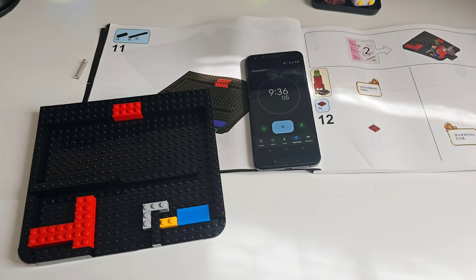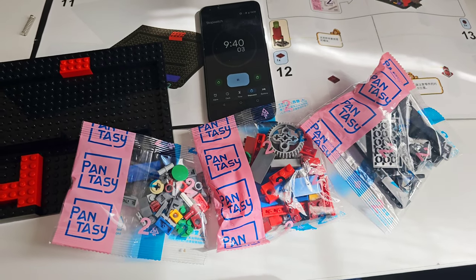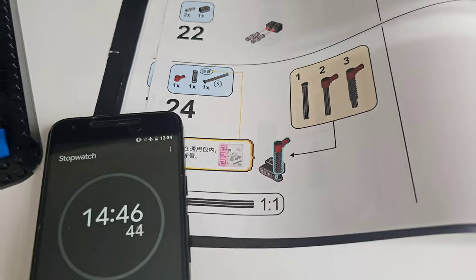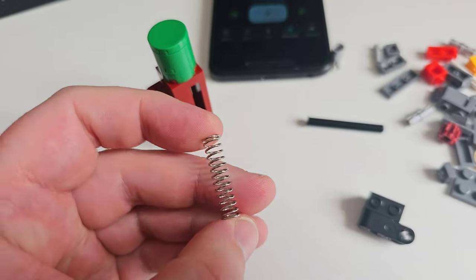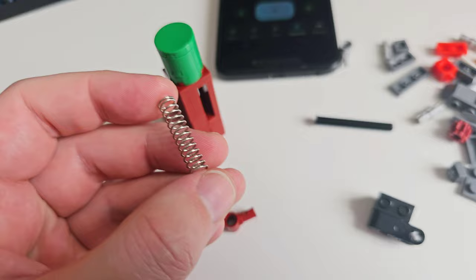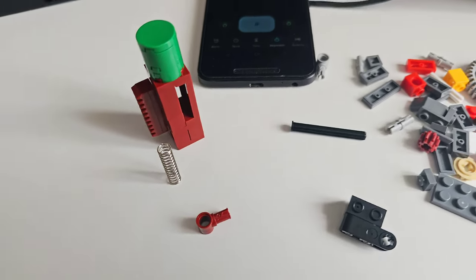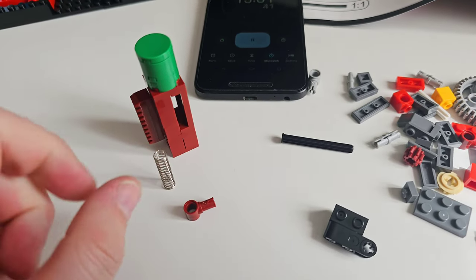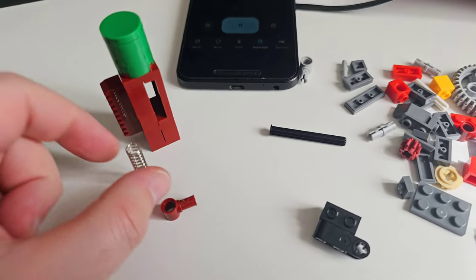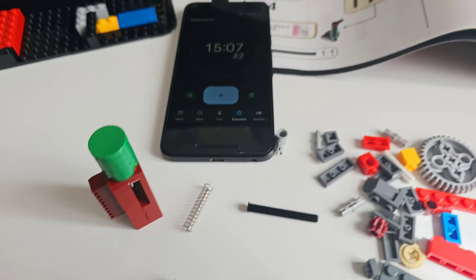Bag 1 is done, and now onto bag 2. This is something I've never seen in my travels building construction blocks — a metal spring. That's not to say Lego don't do it themselves, but this is the first time I've had to build with one. I've often used elastic bands, strings, and cloths, but a metal spring is kind of interesting.